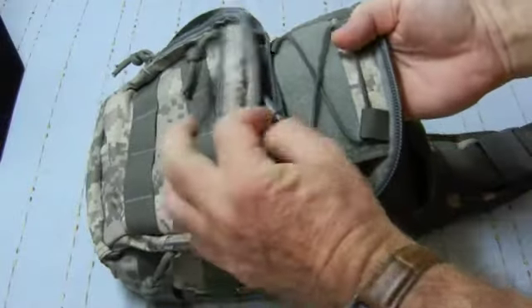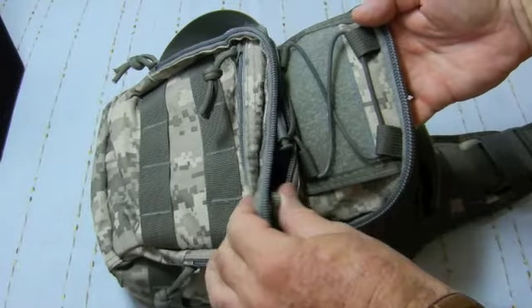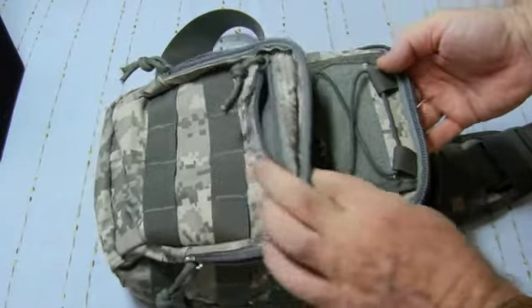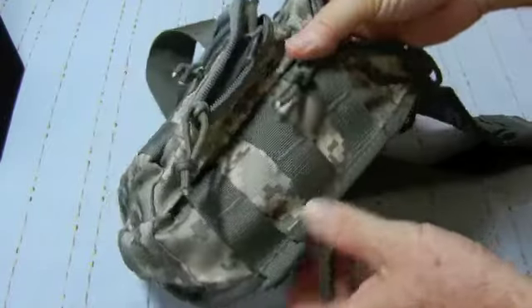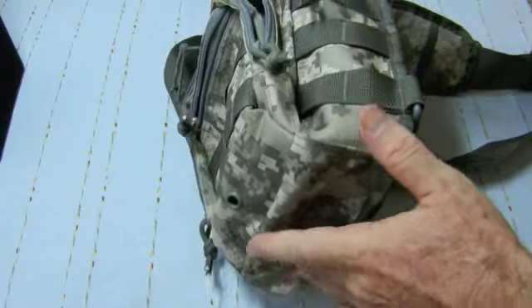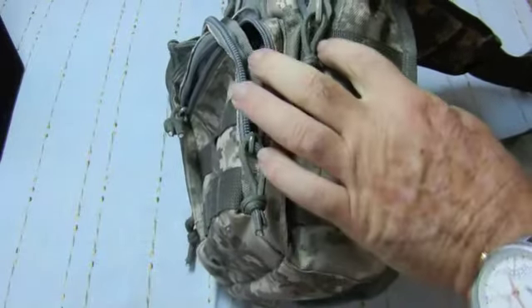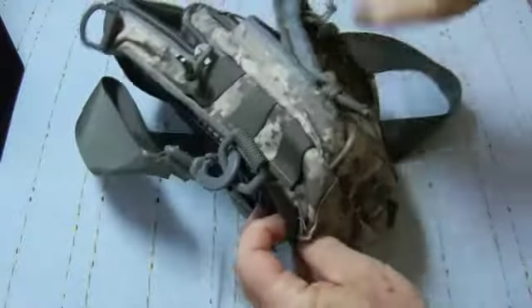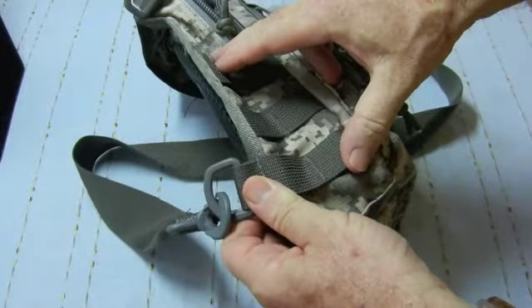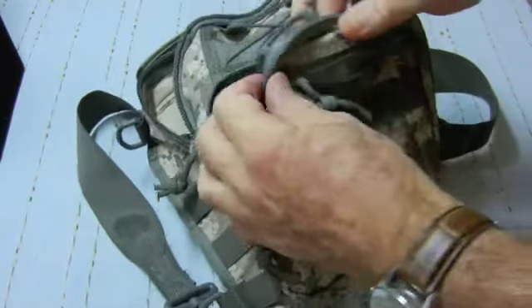You can see the features here — this elastic and the velcro part that is common with some Maxpedition bags. I bought this quite cheaply and it suits my purpose just as an EDC type bag. It has MOLLE type straps on the side and the other side, and two rows here.